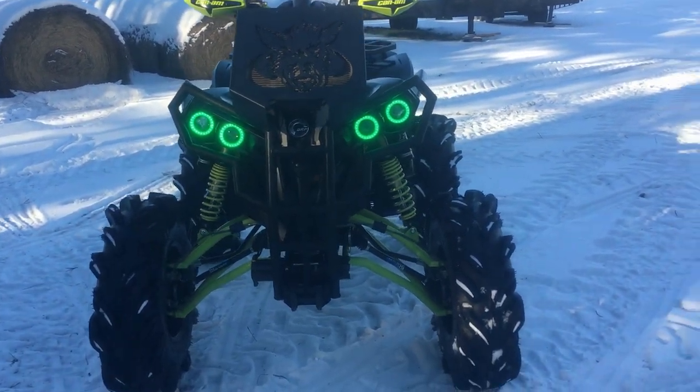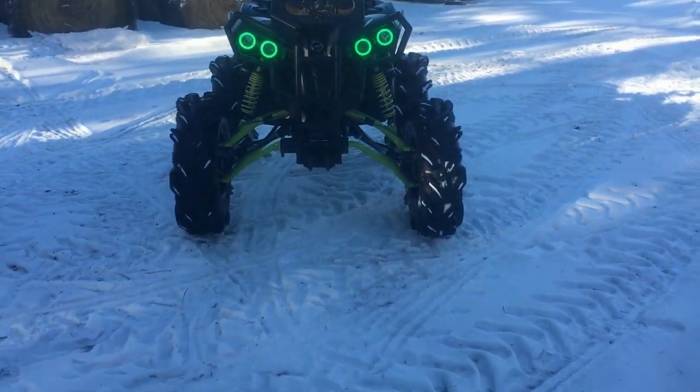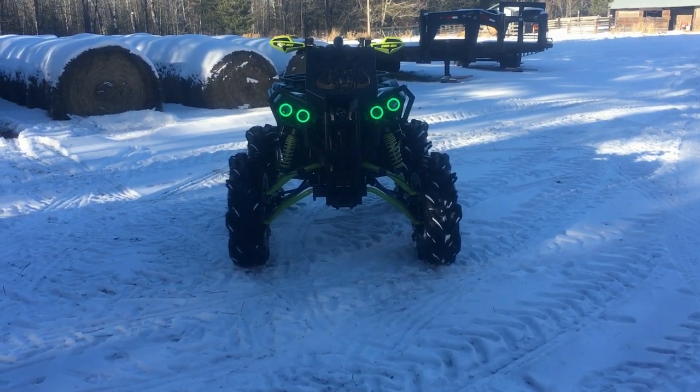Still got to get that tire fixed, as you can tell it's still kind of cocked out. Thought I had it fixed, but I guess not.